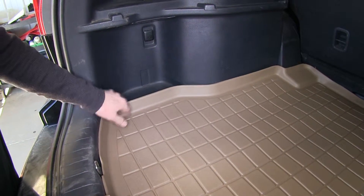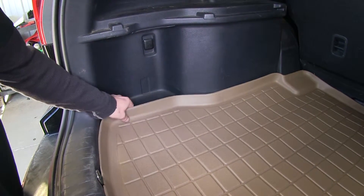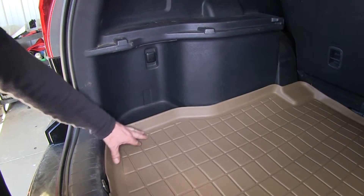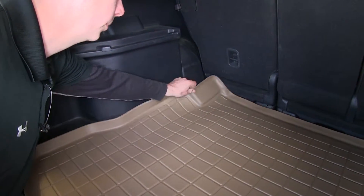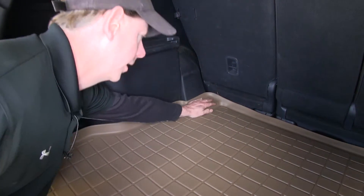Now we'll go ahead and take a look at the edge of the liner — you can see how it goes along through here. It's about a little over an inch in height. If we fold it back, we can see how it matches the contour inside here. This raised edge goes all the way around, and there's also a plastic form underneath here that the liner accommodates as well.